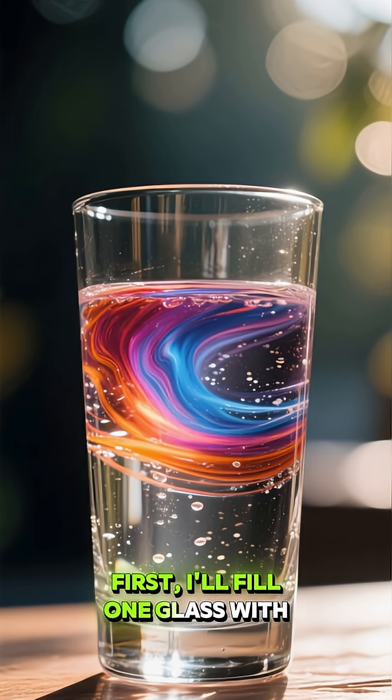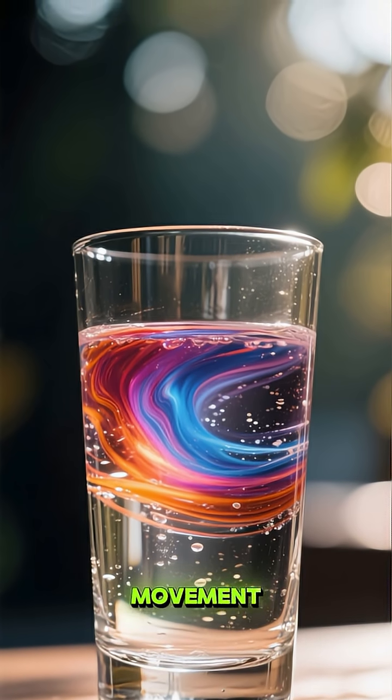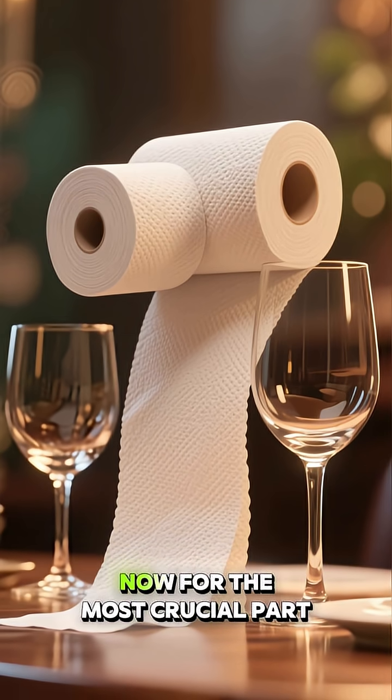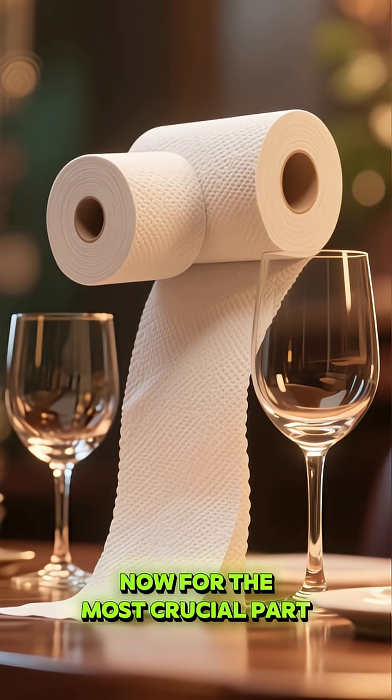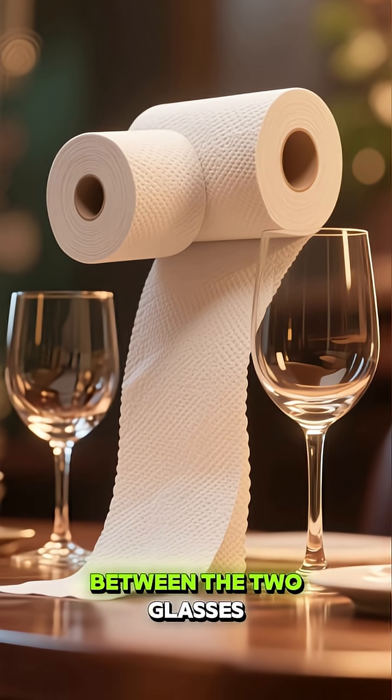First, I'll fill one glass with water and add some dye so we can easily track its movement. The second glass stays empty. Now, for the most crucial part, I'm rolling up a paper towel to create an invisible bridge between the two glasses.